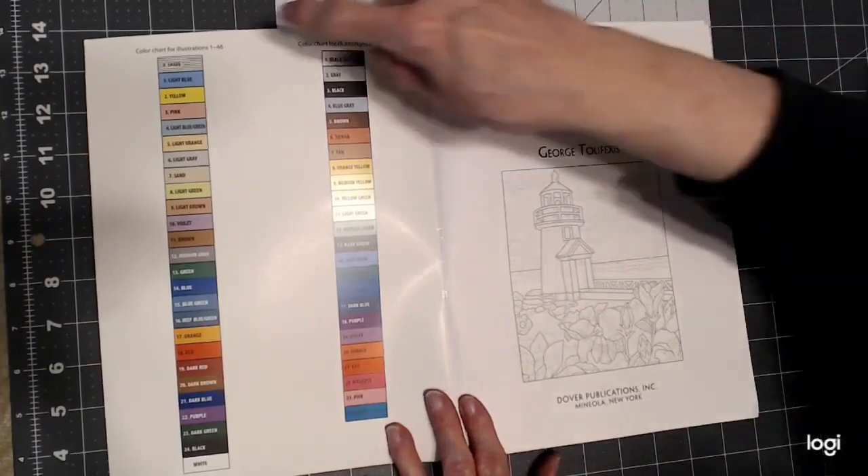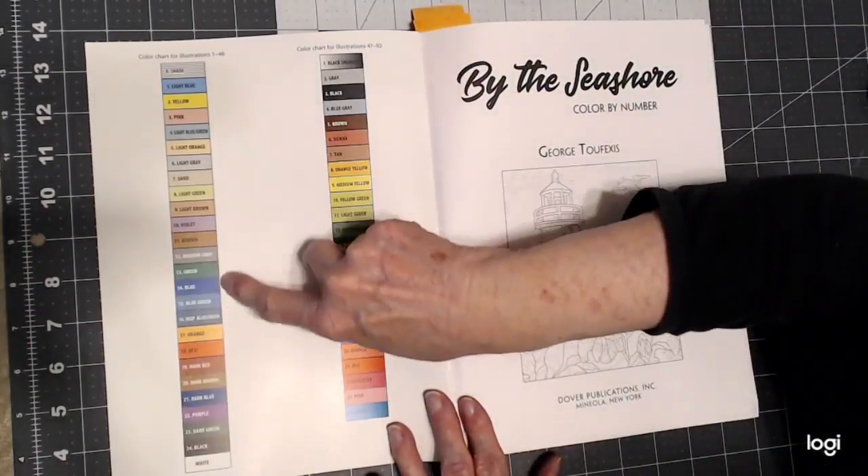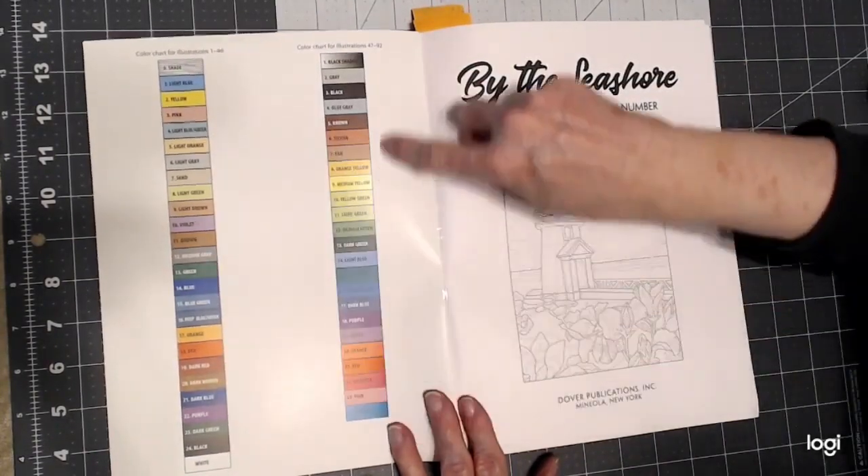On the inside cover are two color palettes. You just match your pencils, markers, or whatever you're using to the colors here — this is for book one, and this is for book two.